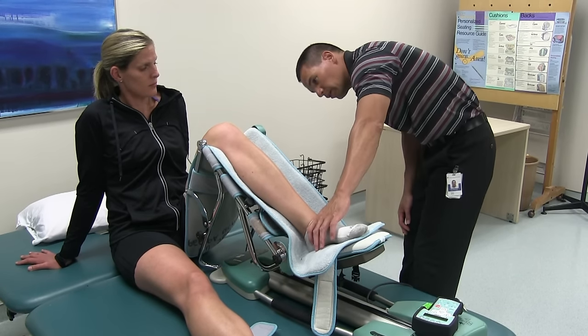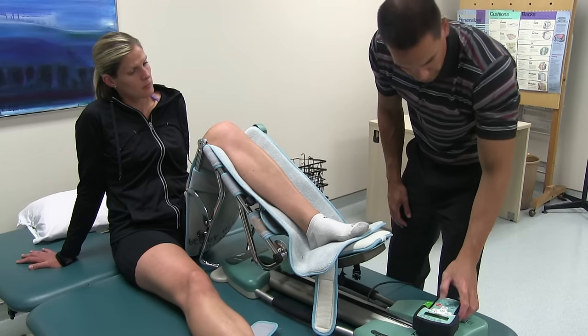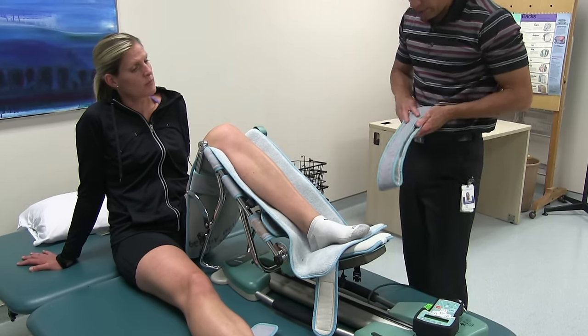The machine is reporting about 110 degrees, which is definitely greater than 90, so that looks good. Once we've confirmed the correct length setting, we want to make sure the patient stays within the machine.